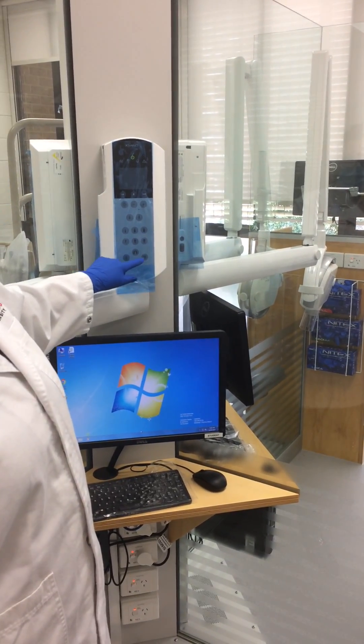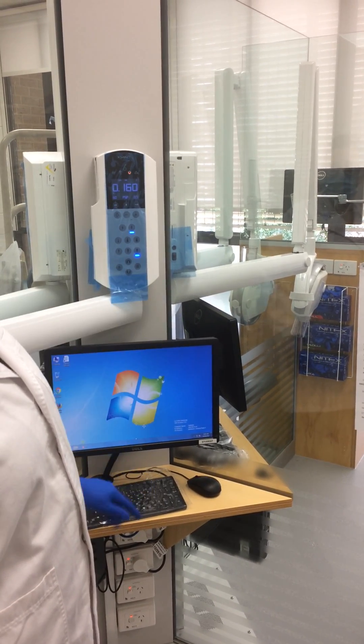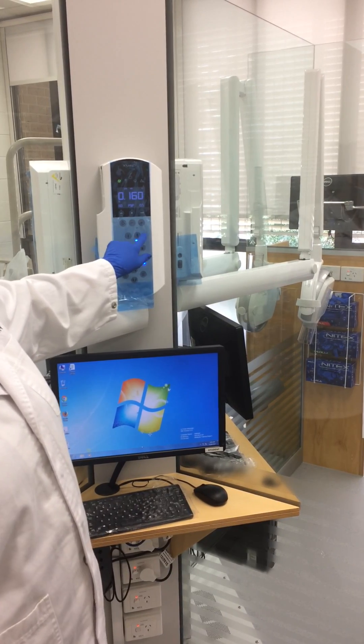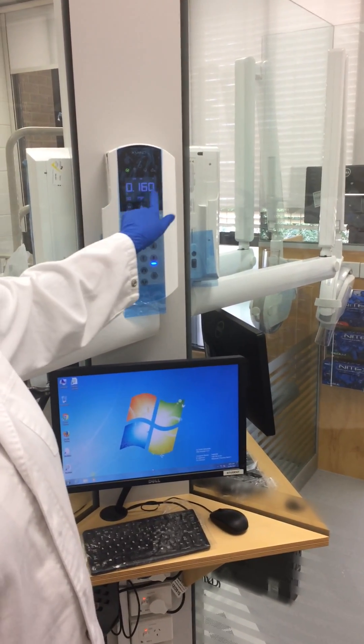In this case we're taking a posterior bite wing, so we're going to press that button. As you see it comes up, you'll press adult, posterior bite wing, and that comes up with the exposure.